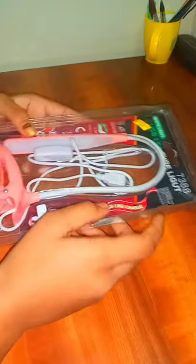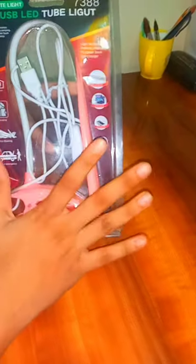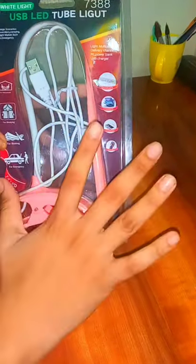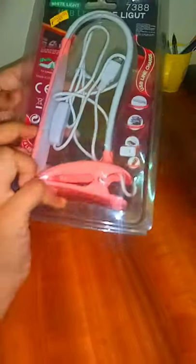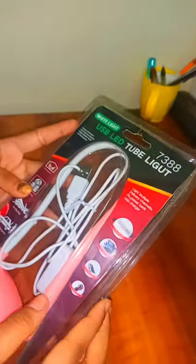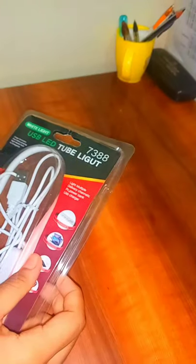Welcome back to my channel and today's video is my unboxing video. This is a study lamp which I bought today from a local store. This is a USB LED tube light, white color, good for studying, and it cost me 245 rupees — not too costly, so you can buy it. I'll share links to the related product in the description box.